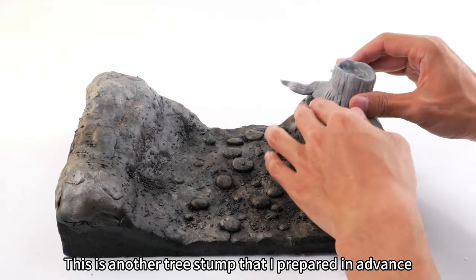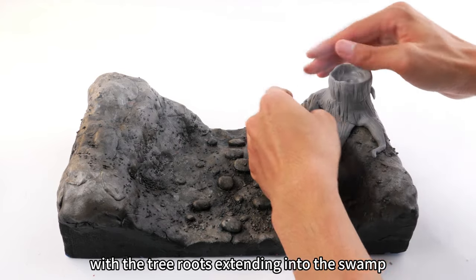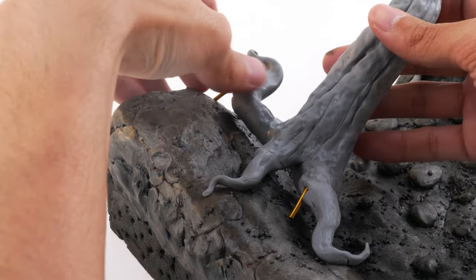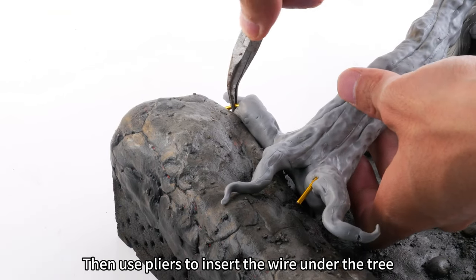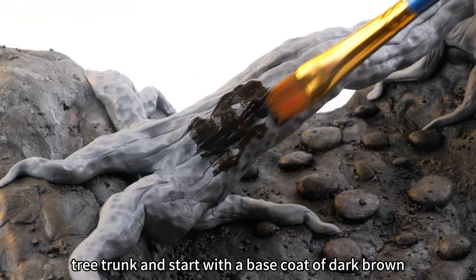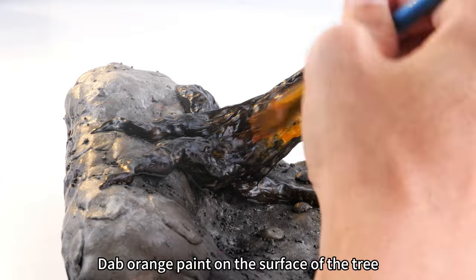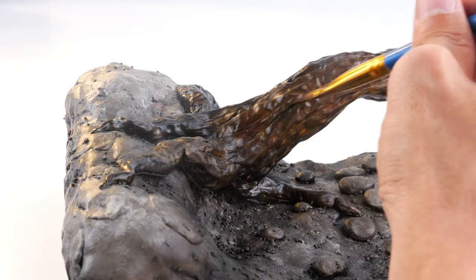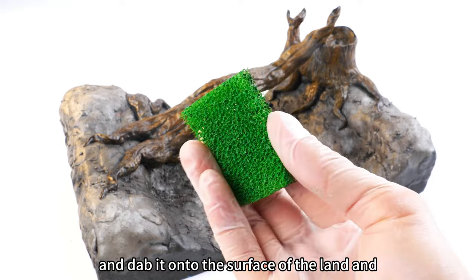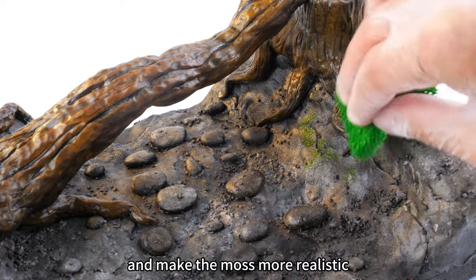This is another tree stump that I prepared in advance. It's placed on the land for decoration, with the tree roots extending into the swamp. Then use pliers to insert the wire under the tree into the ground to fix it. Color the tree trunk and start with a base coat of dark brown, then dab orange paint on the surface. Dip a sponge into the green paint and dab it onto the surface of the land and tree trunks to create a mossy effect — the sponge will give the paint a bumpy texture and make the moss more realistic.